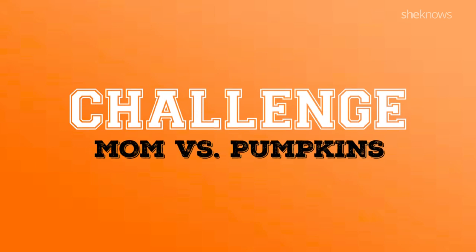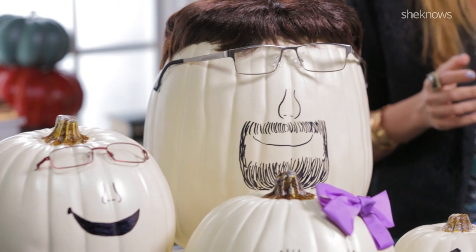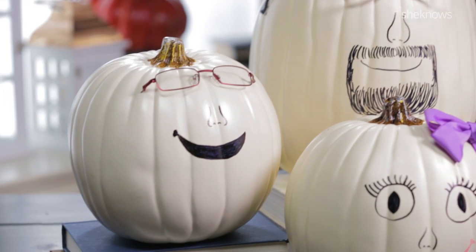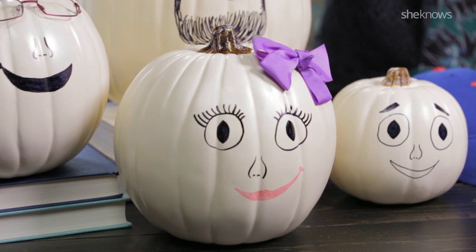Hey guys, it's Vera Sweeney from Lady and the Blog, and today it is me versus Halloween pumpkins. So here's my challenge. My family went to the pumpkin patch. We picked up some pumpkins, but now no one wants to carve them. So I came up with two great hacks. Let's get right into the first one.